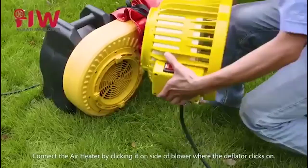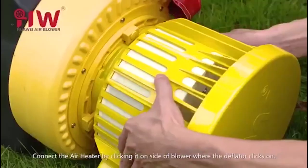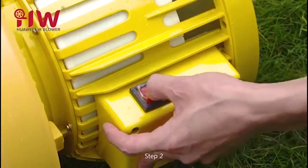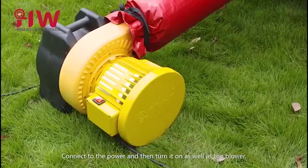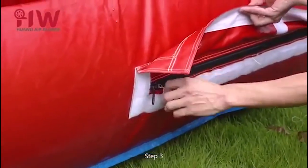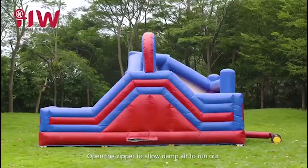Step 1: Connect the air heater by clicking it on the side of the blower where the deflator clicks on. Step 2: Connect to the power and then turn it on, as well as the blower. Step 3: Open the zipper to allow damp air to run out.